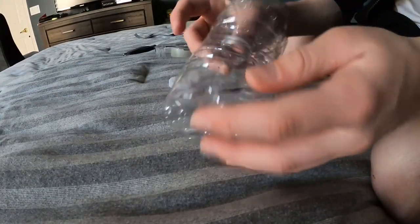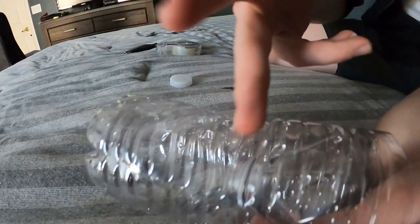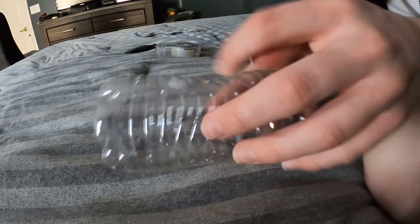Next, you can either do it long or short. If you do it short, I'd recommend cutting right here, though it makes it harder because it's curvy lines.